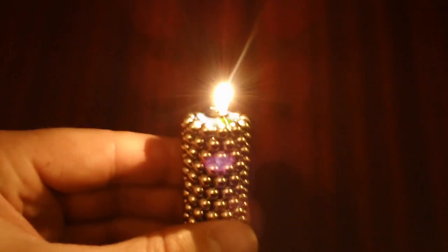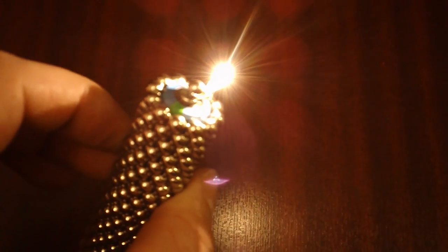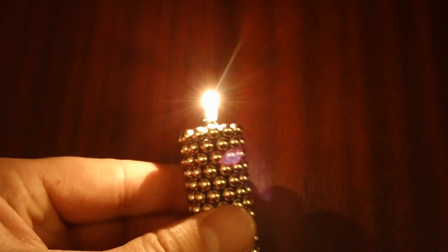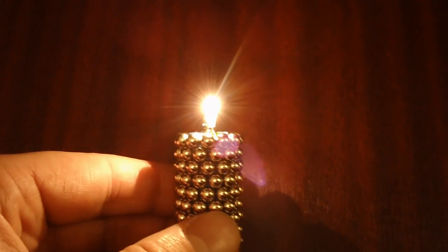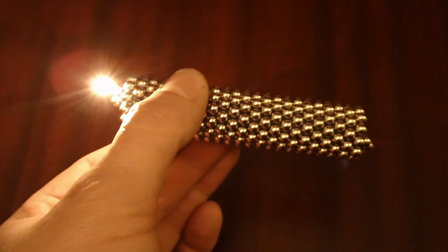It makes for interesting ideas with Bucky Balls and batteries. You can make lights with them, and I suppose you can make some other toys with them. I can only think of my original Bucky Balls motor and now the Bucky Balls torch, but I can't help thinking what I might make next.